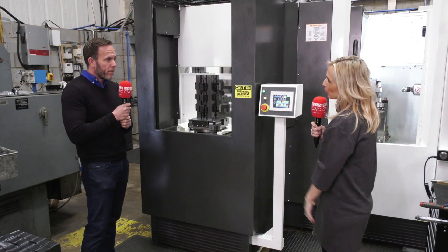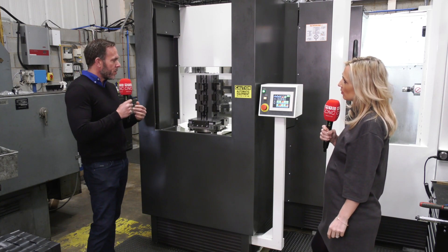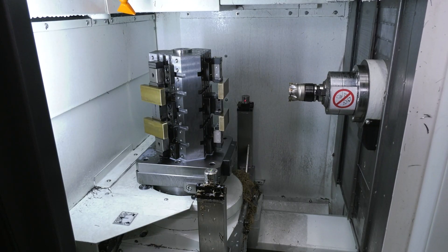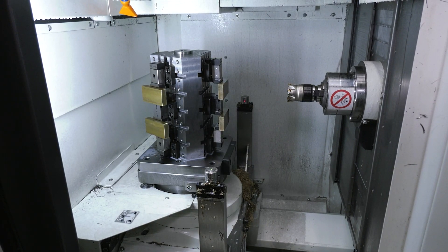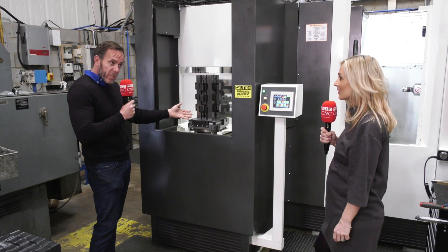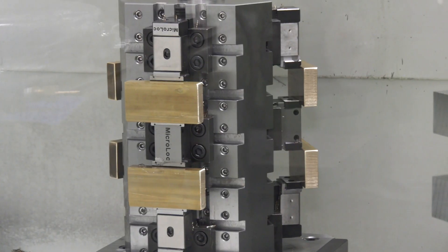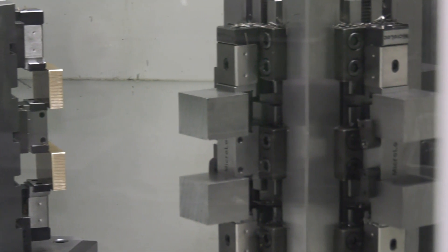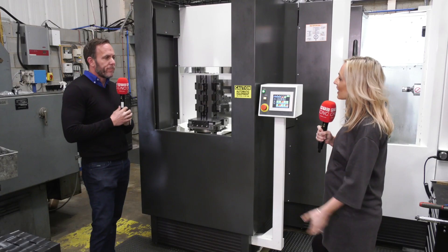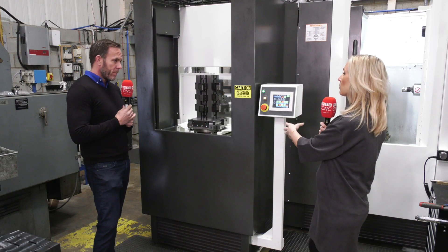The advantage with Micro Lock is we use standard vices and fixtures across four ranges, but what they go on is bespoke to customer requirements. We can make cubes this size or, as seen at PCML, 1200 by 800 — huge. It's all application driven.